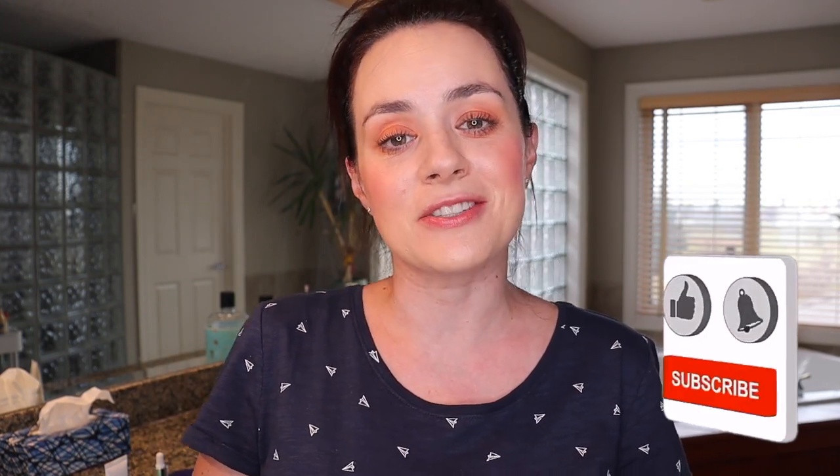Hello everyone, welcome back to my channel where I do makeup tutorials, makeup reviews, hauls and unboxing. If you're new to my channel, please consider subscribing and give this video a big thumbs up if you like it. In today's video I will show you my full evening night face routine — everything that I use on my face. Very affordable products you can buy at the drugstore, and some are from my BoxyCharm that are a little more high-end, but you can always substitute them.